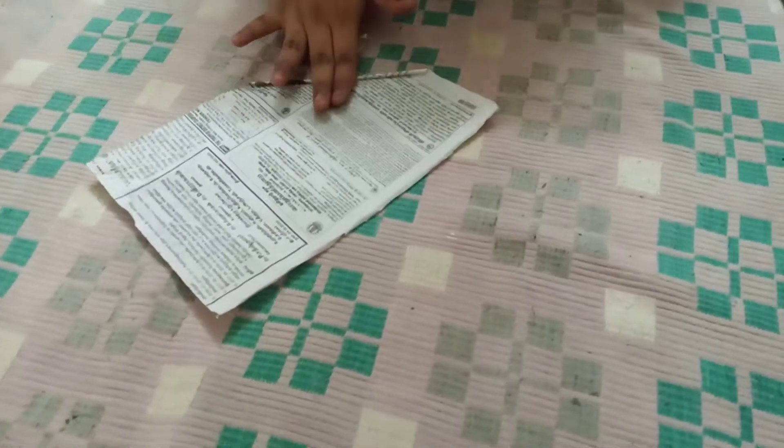Then we have to roll this. So now I am going to start with the corner. You have to twist it somewhat thin — you can do it super thin. So now I am rolling it right. You have to do like this.